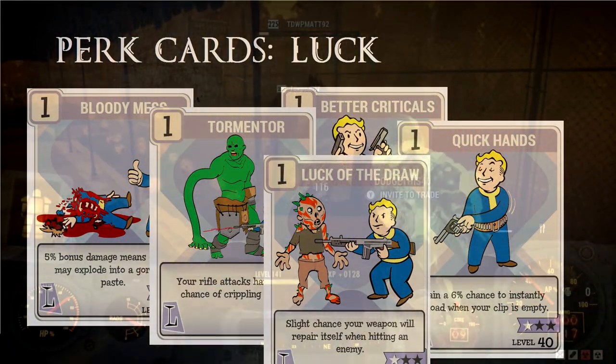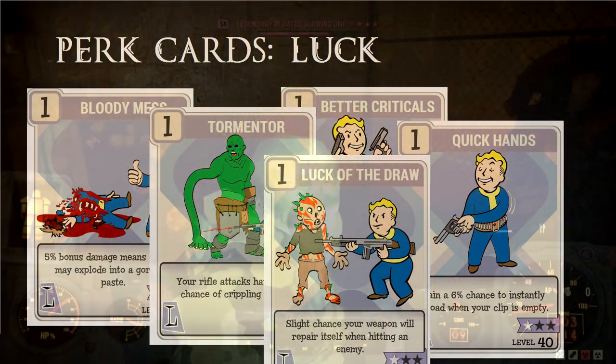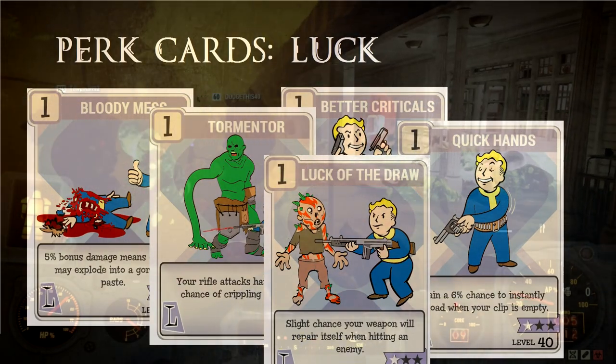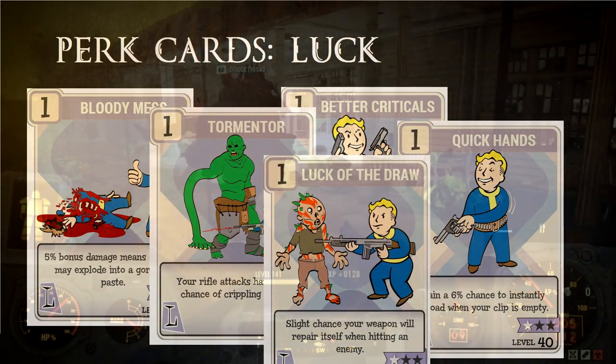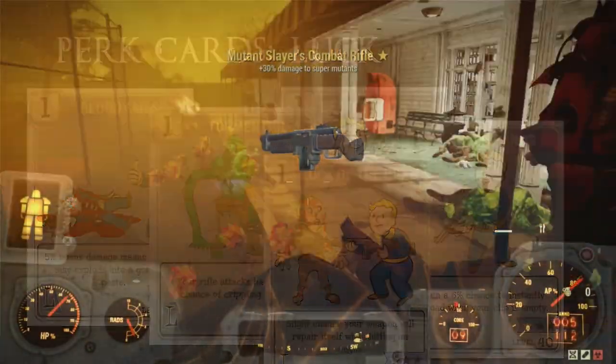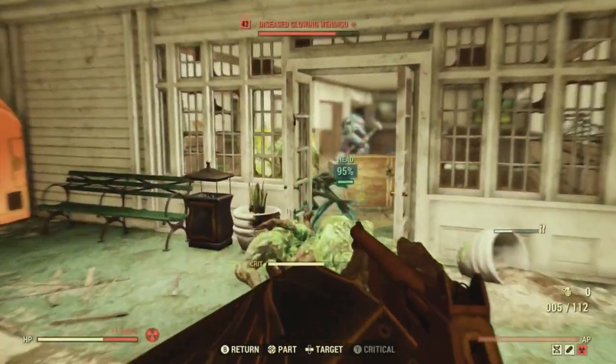Why this rifle perk is not in Perception, I don't know. Quick Hands is one you might want to look at, but don't rely on it because it happens randomly. Luck of the Draw is a good card if you don't want to repair your weapon as much, but like Quick Hands, it does not activate all the time — it is a random chance.